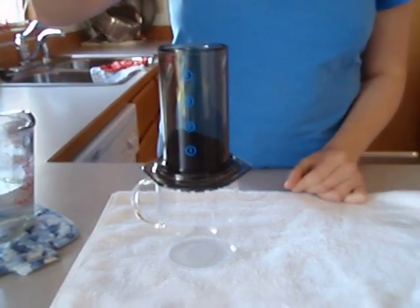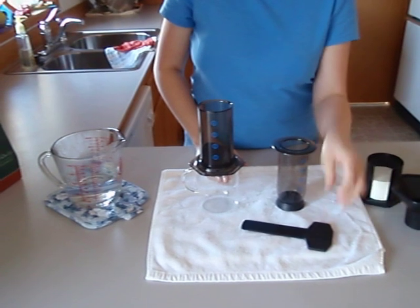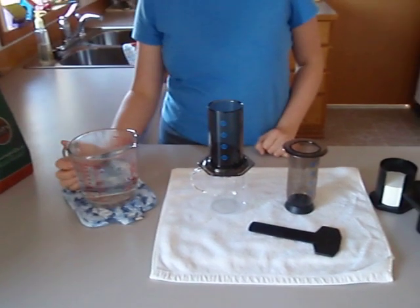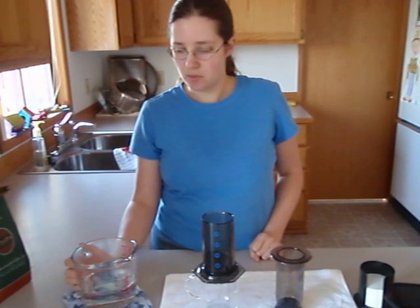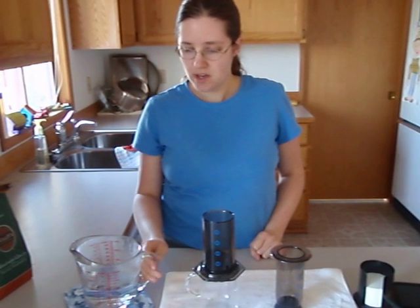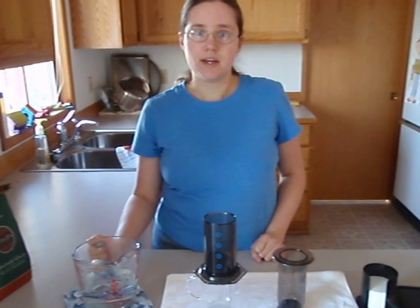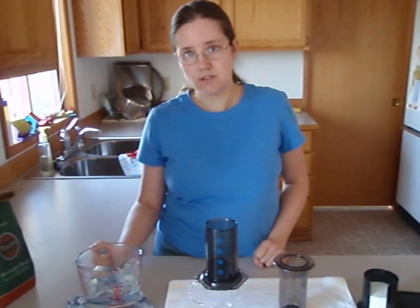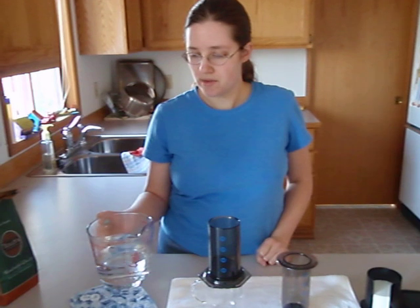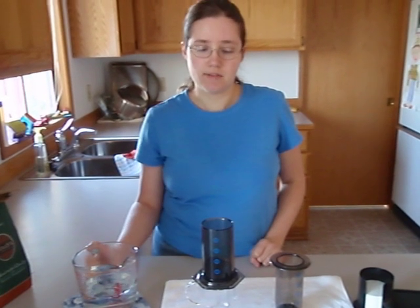After I put the hot water in, I'm going to use this plunger to plunge the water through, and it will press it through that filter and make a delicious cup of espresso. The best temperature of water to use is 175 degrees Fahrenheit. One way to get the right temperature quickly without checking every time is to put two cups of water in the microwave and bring it to a boil, then note how long it takes. In our microwave it took four minutes to boil, so you use 75% of that time — which for us is three minutes. So we just heat two cups of water for three minutes and we know it's the right temperature.